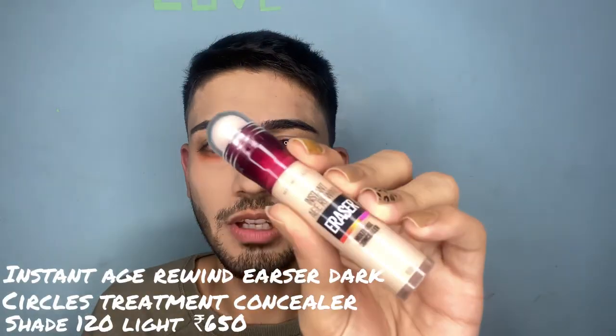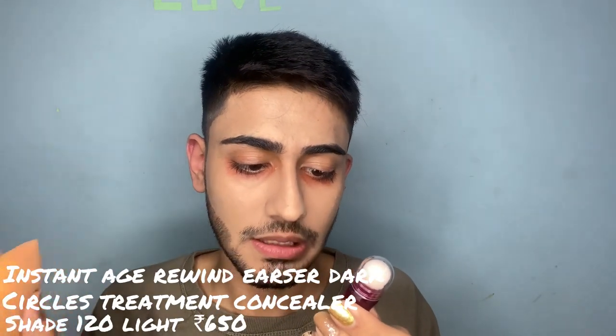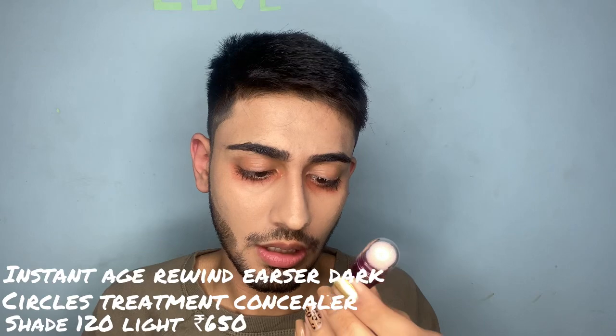I'm really excited about mystery boxes from Jeffree Star, but I haven't received them yet. For concealer today I have the Maybelline Age Rewind Eraser Multi-Use Concealer. The shade I'm in is 120 Light — it's brand new, I hope this works.